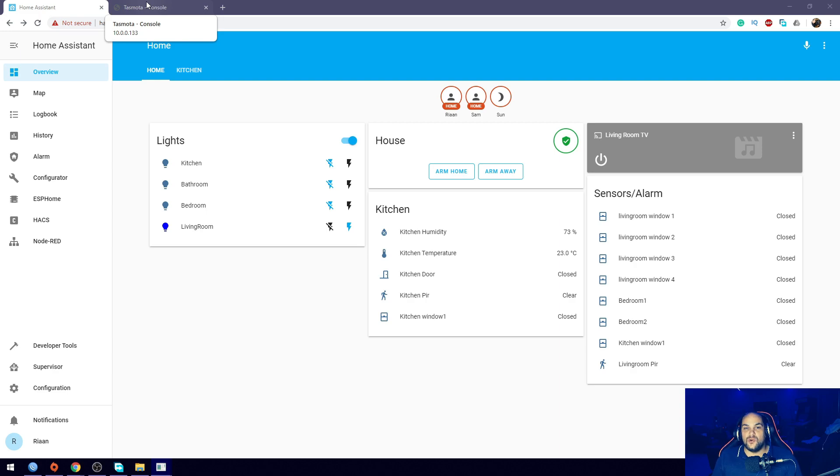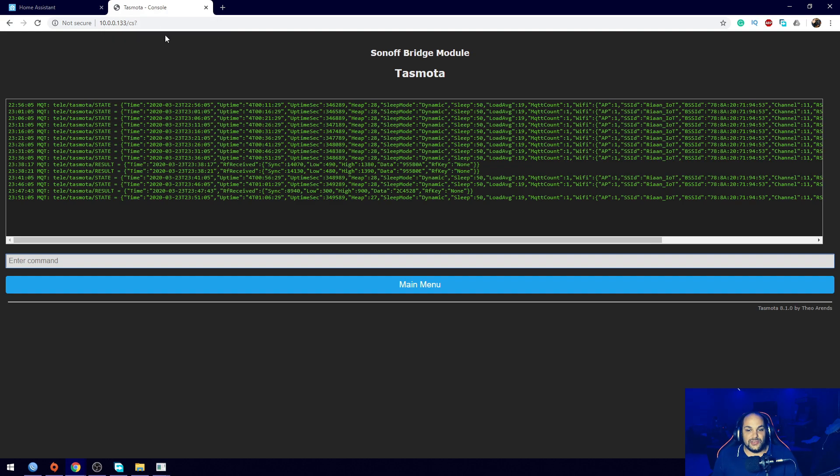So if you're buying one of these to use with your Tasmota setup - because it is 433MHz - you need to remember that it needs to be a single code in order to integrate it into Home Assistant, because that specific code is going to indicate if the state is on or off for that button. The first thing we need to do is identify the codes for this button, and I'll have a link in the description so you can go ahead and buy one. I've opened up my Tasmota console for my Sonoff Bridge.